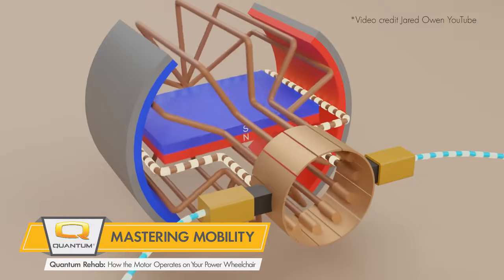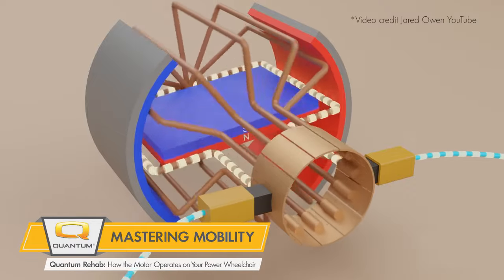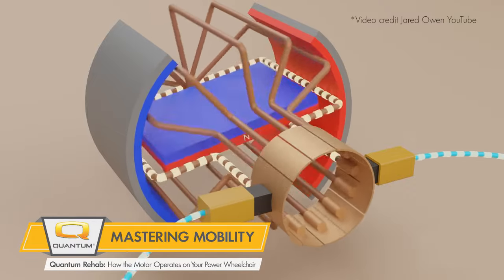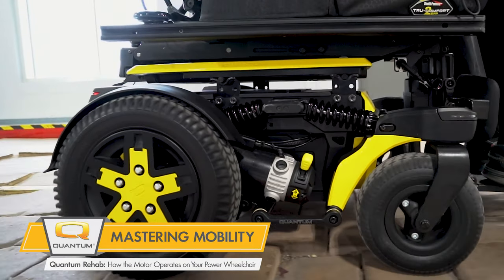This rotating armature is connected to a gearbox via input shaft, which takes the high speed, low torque and changes it to a lower speed and higher torque via output shaft. The drive wheels are connected directly to the output shaft, which then propels the power wheelchair.